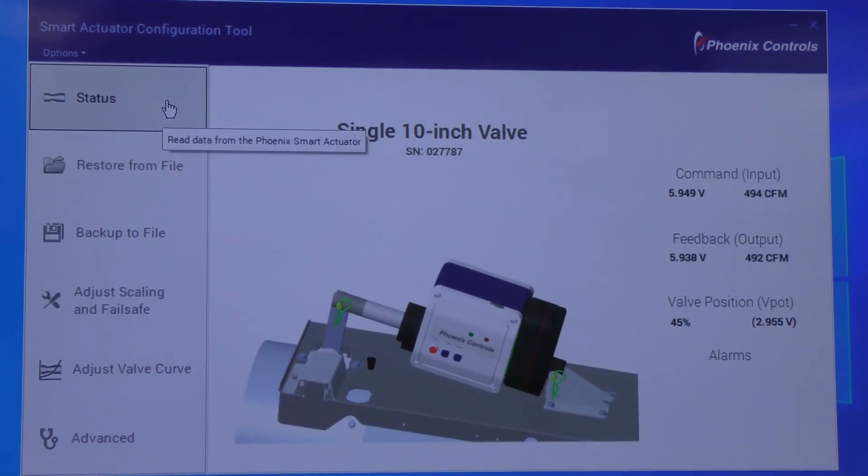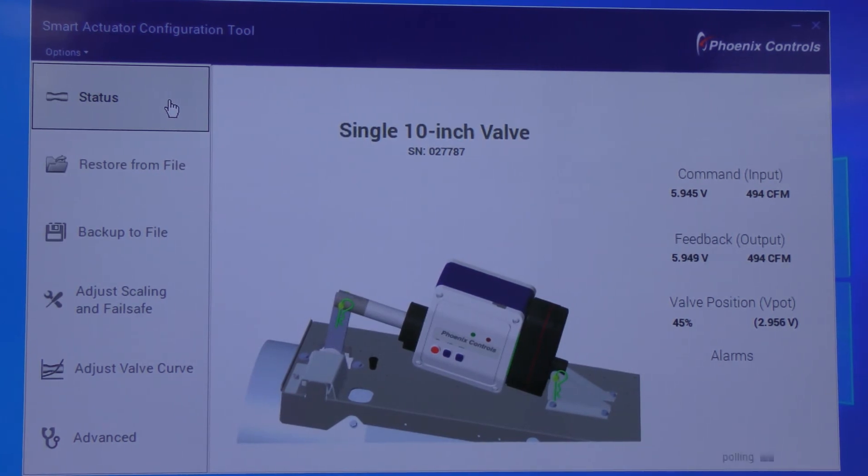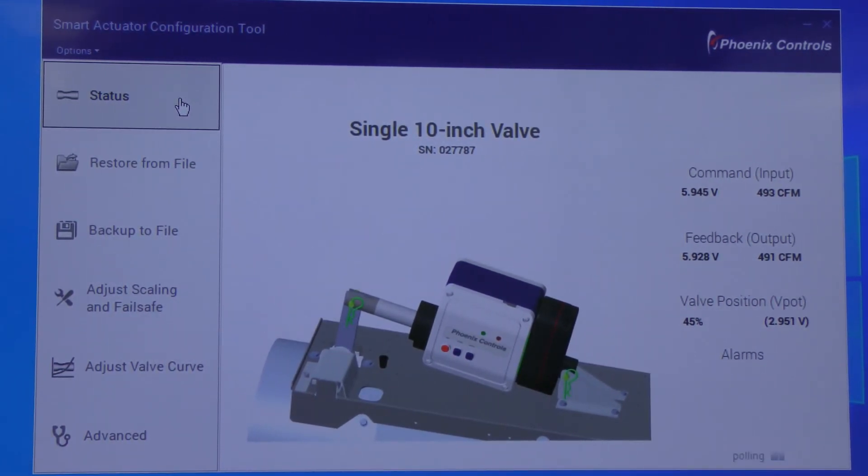Phoenix has created a free configuration tool where Flowtech can teach anyone how to use it in the field. This tool allows you to see the status of the existing valve, restore files from your computer, backup files to your computer, adjust the scaling and fail-safe of the actuator, and adjust the valve curve.